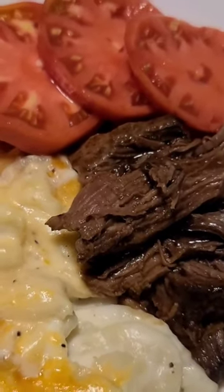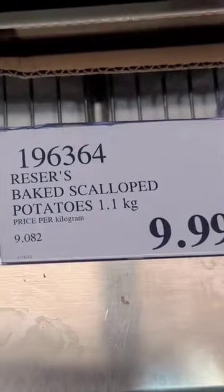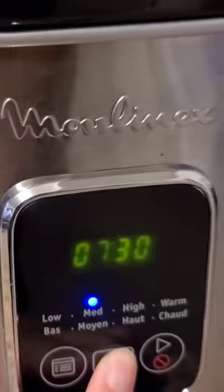Let's make some slow cooker beef pot roast and some baked scallop potatoes. You can get all these ingredients from Costco.